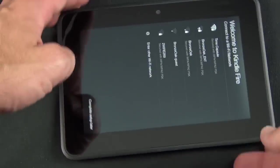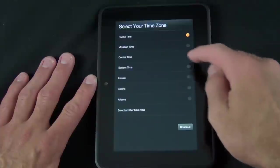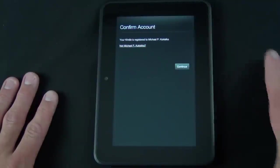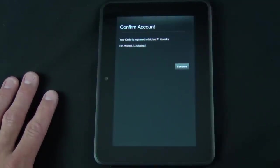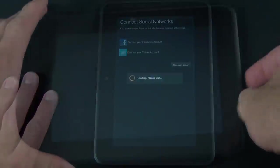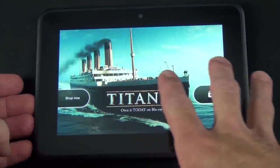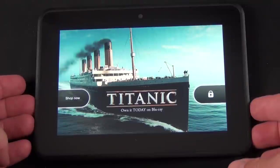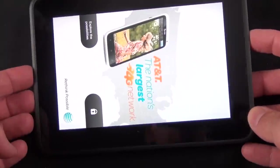First thing it wants me to do is log into my wireless network. Because I purchased this with my Amazon account, it already knows who I am, so it's already registered to me and I can just continue. Once you register your Kindle Fire, your lock screen will change — ads come standard on the Kindle Fire HD. If you want to get rid of them, you have to pay Amazon an additional $15. Each ad will change when you lock the screen, and you have the option to unlock the device or go to the ad itself.